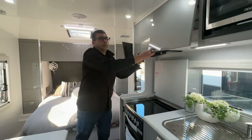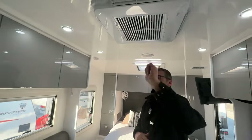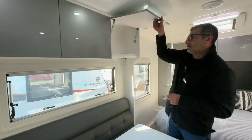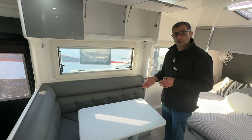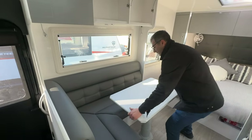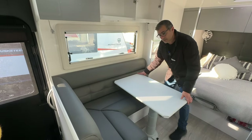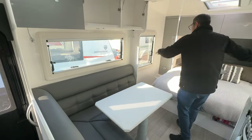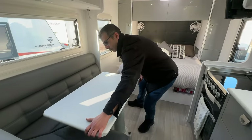Up top we have our aircon reverse cycle heater from Bel Air, and our NCE speakers one and two as standard. On this side of the caravan our seating area has overhead cupboards all the way through and a beautiful L-shape lounge. The table is a moving telescopic table that allows you to sit in multiple positions, giving you all this room to comfortably walk in and out of bed.